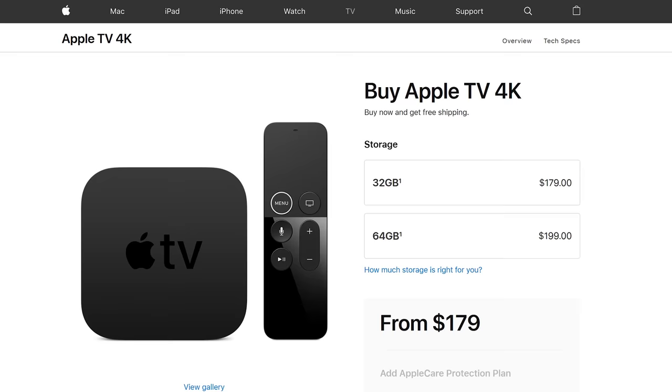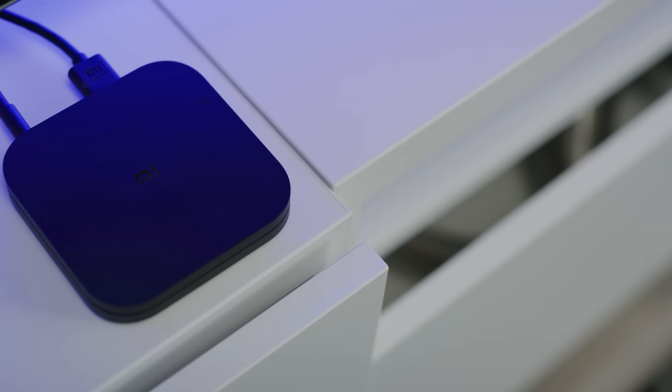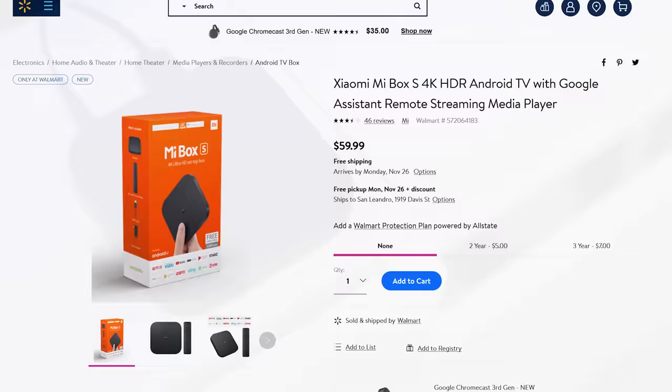So what's the best way to stream to your TV? A $180 Apple TV? A cheap rando Android box off AliExpress? How about something in between? That right there is Xiaomi's Mi Box S, which you can buy from Walmart for $60. It's $60 and it has a $70 Chromecast Ultra built in.